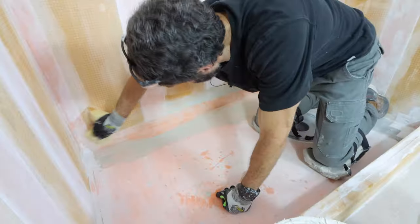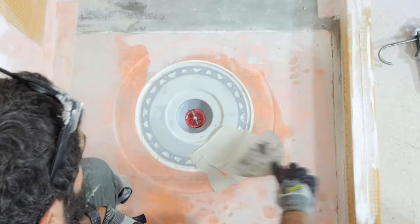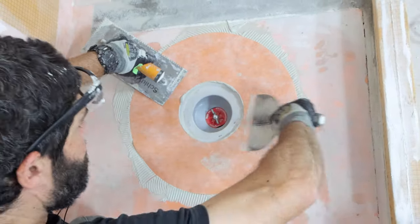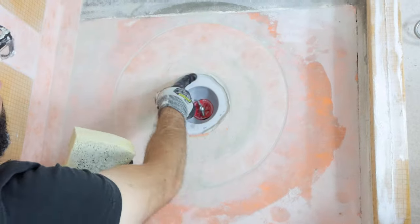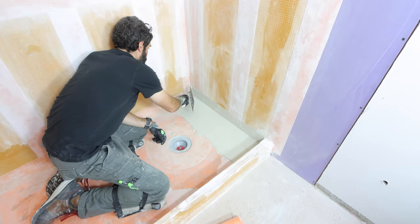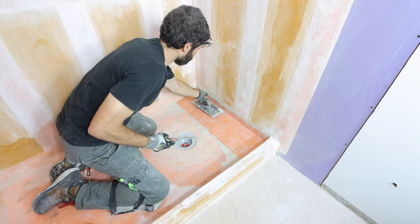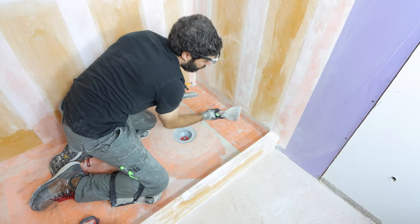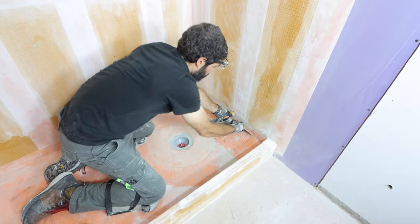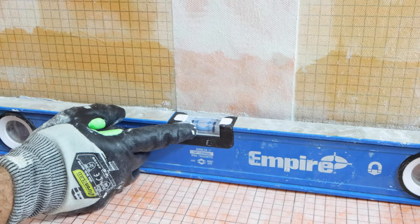Once you embed the banding, wipe off all the excess thinset, apply thinset into the groove where the shower drain is, KERDI-TROW that as well, and then compress the KERDI into that and remove any excess thinset that will interfere with the drain system. I then cut down KERDI, added more thinset over top of the deck mud and wall, embedded that strip of KERDI into the thinset, made sure it was flat against all substrates, sponged that off, and double-checked everything remained flat along the perimeter.